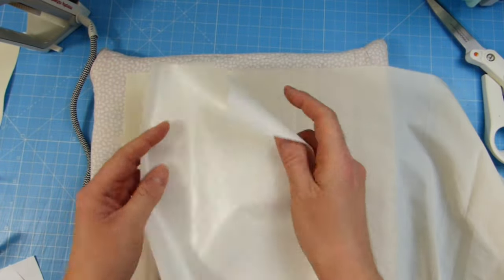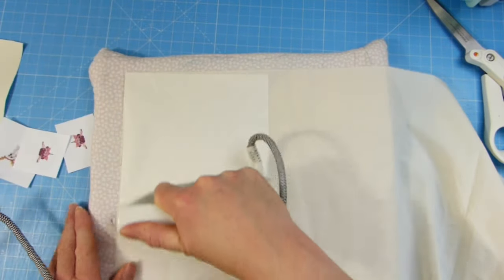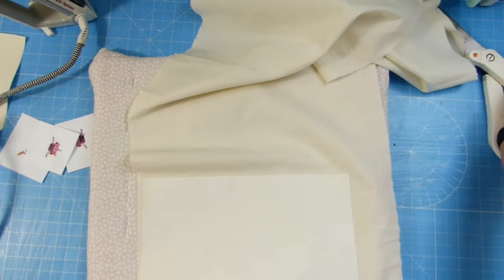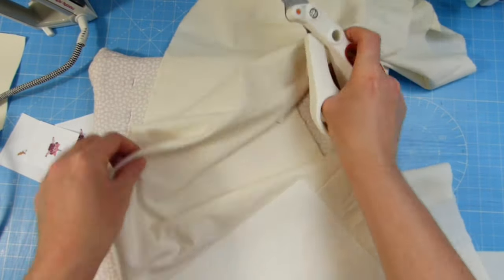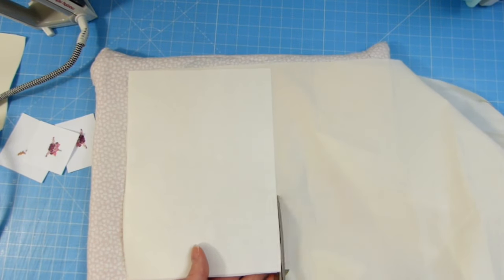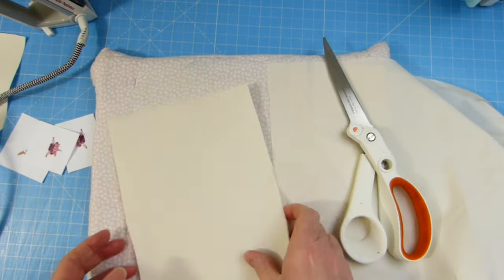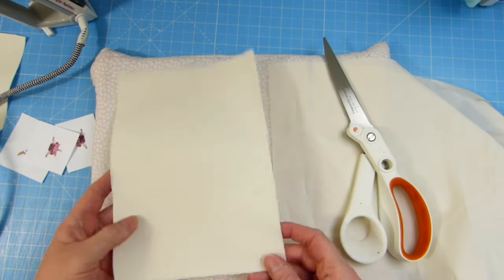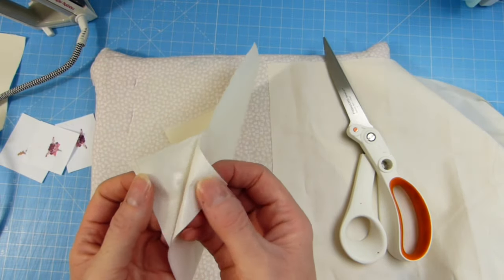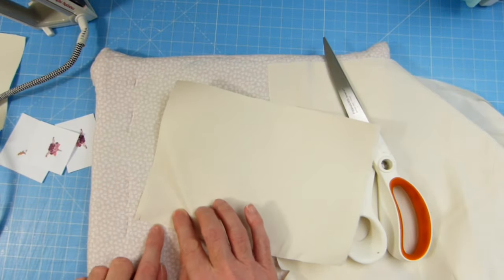Here I'm using heat and bond light, because I intend to cut out an image after I've printed it and then sew that onto a dress as well. You iron your heat and bond light onto your fabric — I cut my pieces of heat and bond light to the size I want to print on, here an A5 sheet. You iron it glue side onto your fabric, then iron the matte side down, and that stiffens the fabric so you can put it through your printer. You can see the glue has transferred from the paper onto the fabric itself, and because it's the light version it will actually sew through, which is really useful.